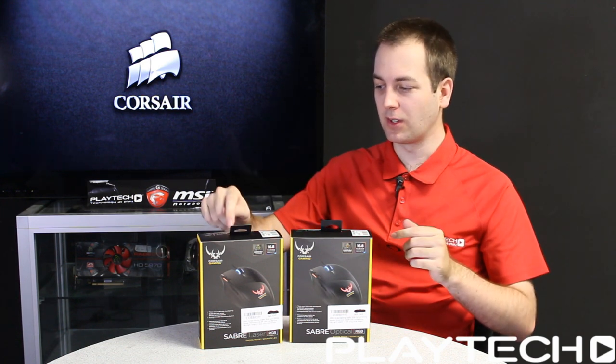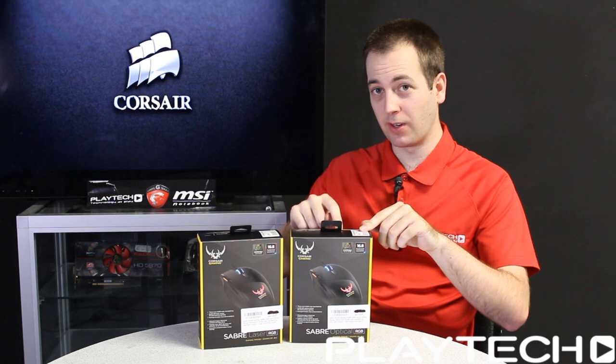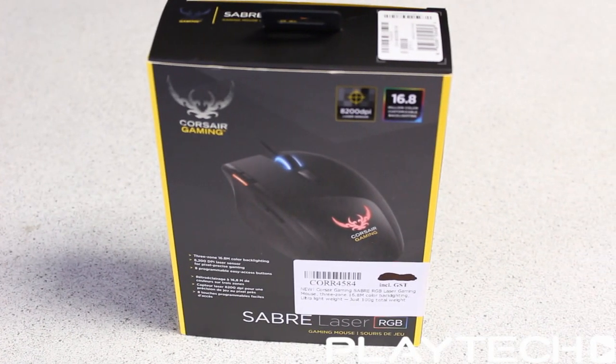Let's dive straight in with the specs. As you can see there are two in front of me and they're exactly the same except for the sensors. This one comes with an 8,200 DPI laser sensor and this one comes with a 6,400 DPI optical sensor — the same one found in the very popular Razer DeathAdder.